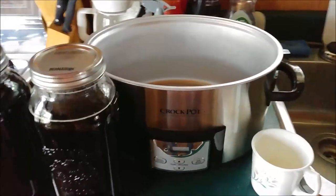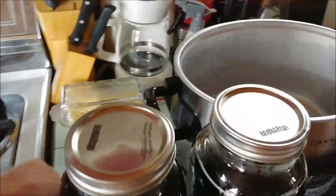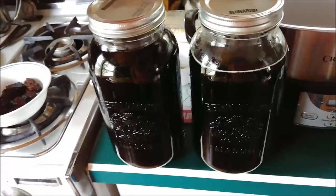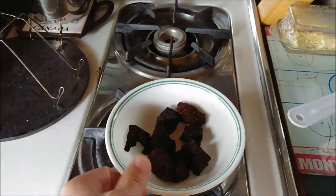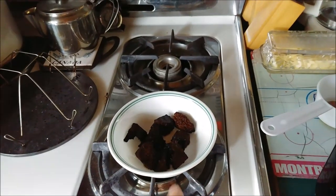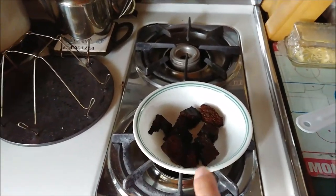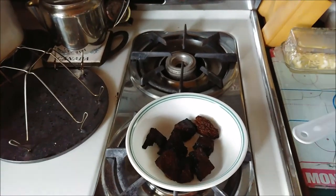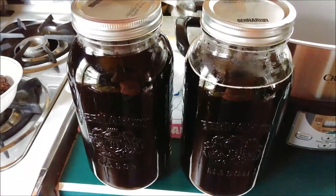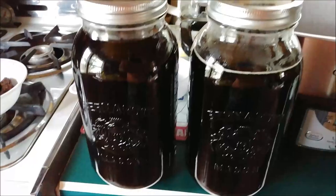Here it is strained off. I just used a tea mug to dip it out and a strainer. You can see a few crumbs from the chaga. I removed the chaga chunks — I'll make sure those dry before they go moldy. You can reuse them four to five times usually before the tea gets a little too weak. The color is not as dark as you can see here.